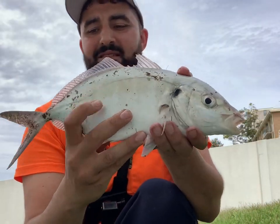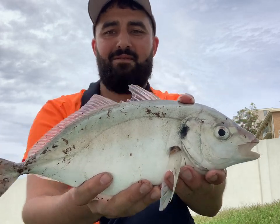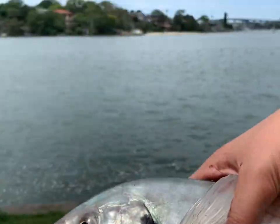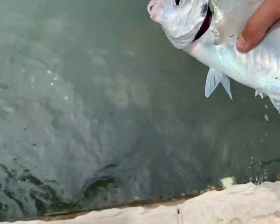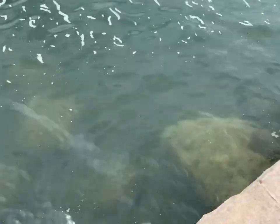All right, now it's time to release him. Here we go — time to release. There we go. 38 centimeter trevally, off you go. Just swimming away.